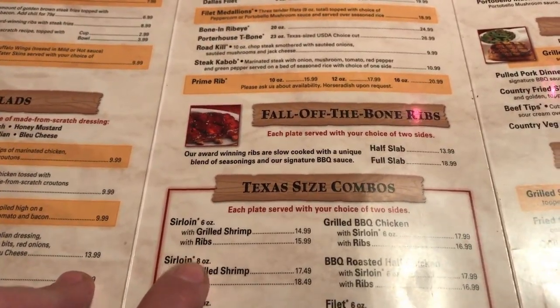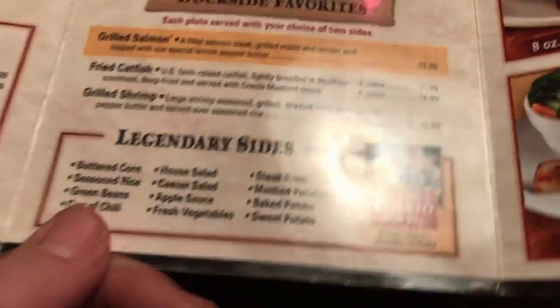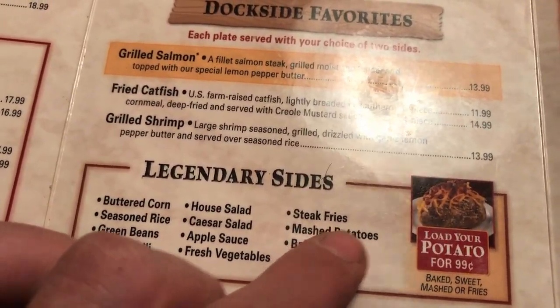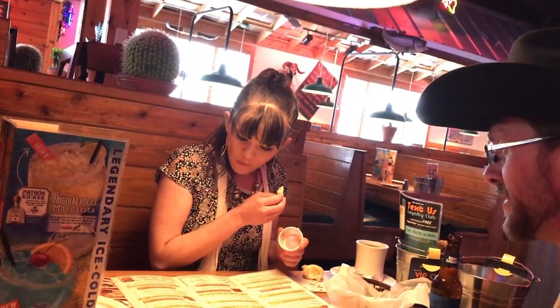I'm going to do the sirloin, eight ounce, with ribs. We have two sides and I always gotta do the loaded potato, green beans, and then loaded mashed potatoes. Three years of this lady — I deserve a reward.